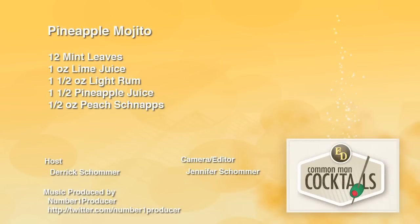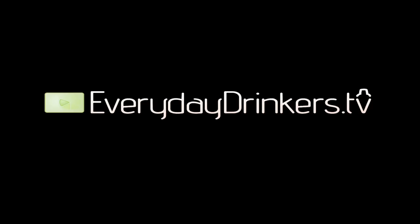I'm your host Derek Shomer for the Pineapple Mojito. Thank you Paper Monster 87 for another tasty drink. Everydaydrinkers.tv — we're teaching how to drink. I'm your host Derek Shomer.